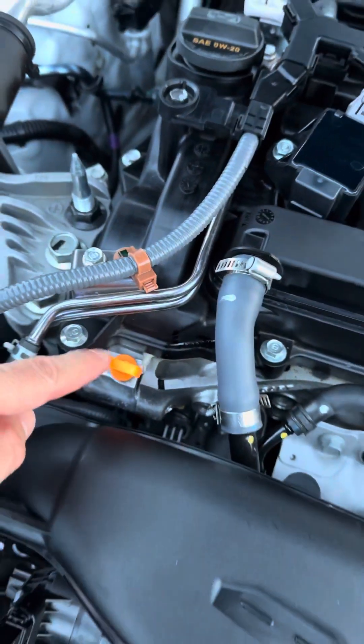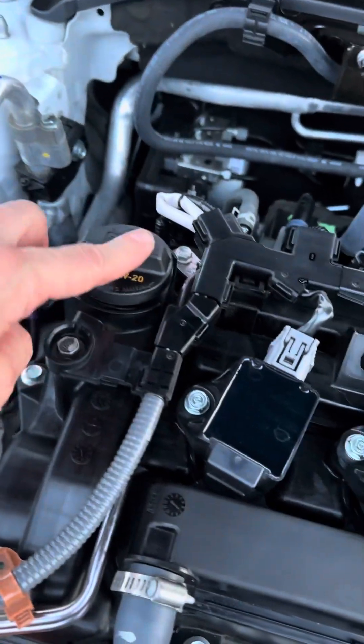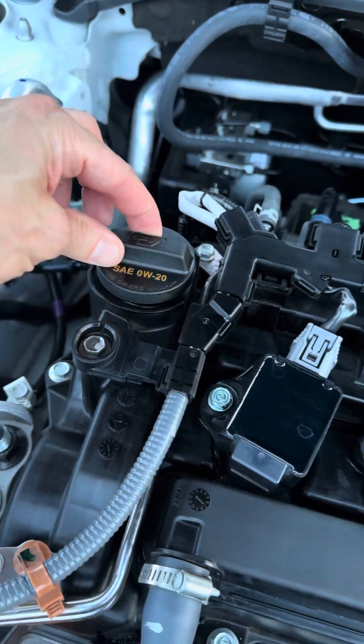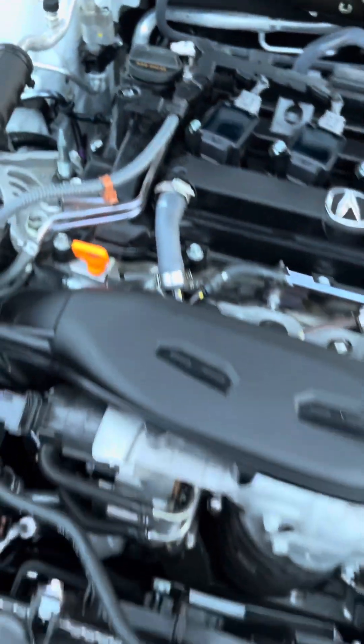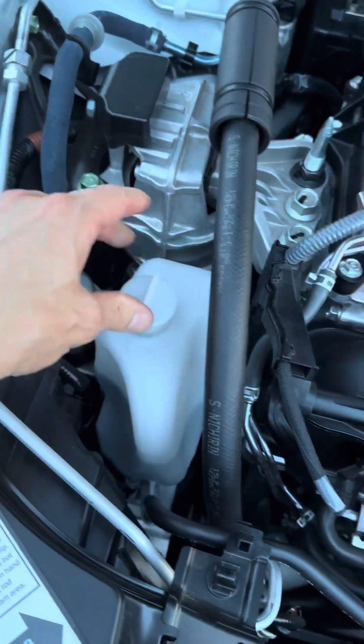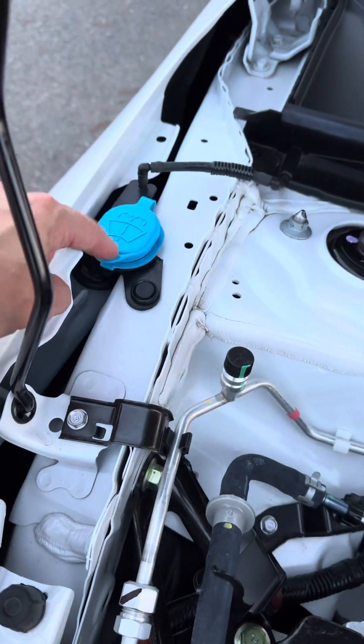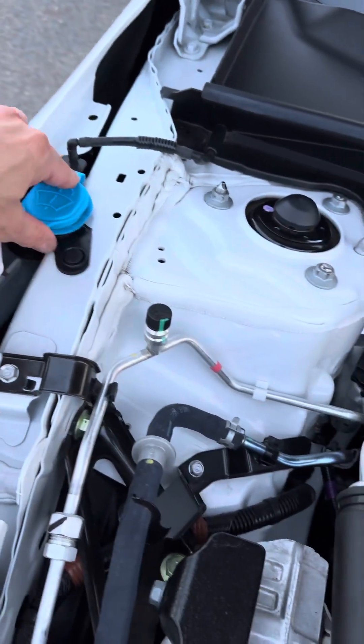This is your engine oil dipstick here — the orange one. This is your engine oil filler cap. This right here is your coolant overflow tank.